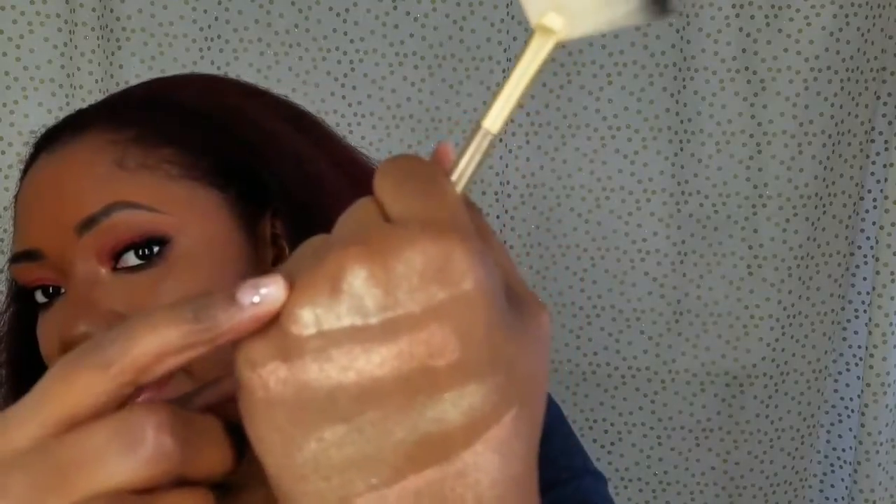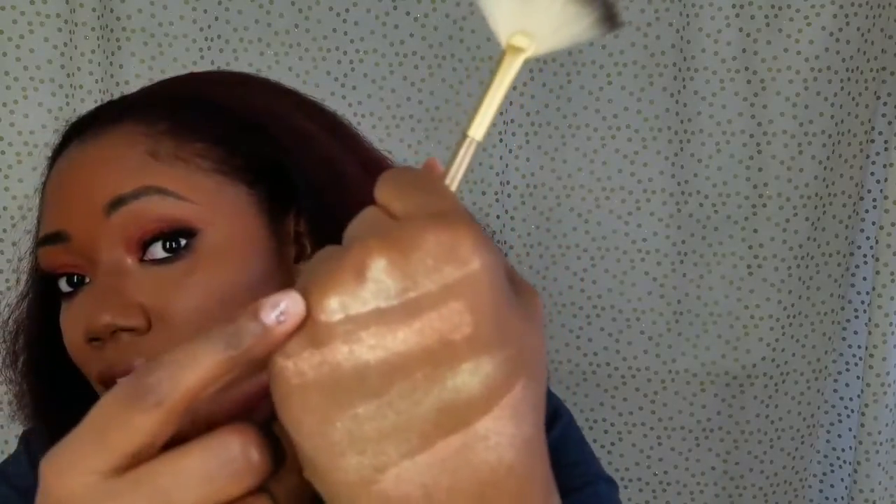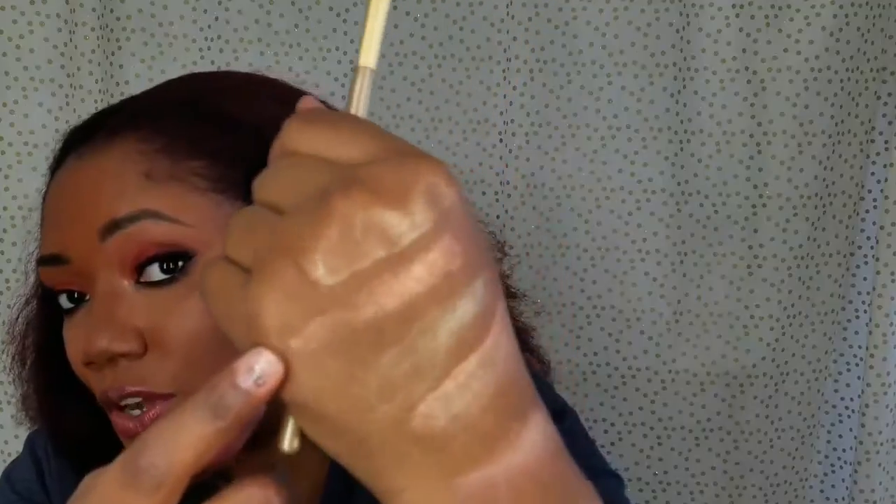I want to try the Mariah Carey 'Touch My Body' just to see a little comparison. I'm going to swatch it right next to Lebron's. Mariah Carey's is a bit less deep — this one appears lighter. Mariah Carey's has more of a gold undertone where Lebron's is a true rose gold. Look at that.